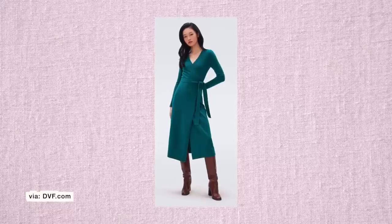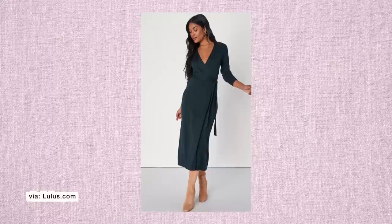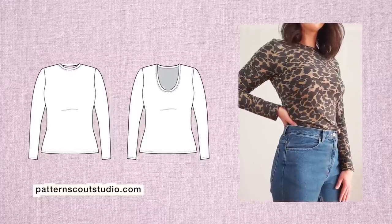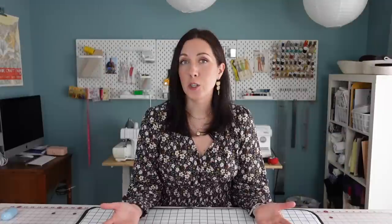Next up is a basic knit wrap dress, à la Diane von Furstenberg. These dresses are iconic for a reason — they're timeless, comfortable, and kind of sexy but appropriate for just about any occasion. I don't know why it's taken me so long to make one for myself, but now that I have a pattern, I'm sure I'll make more. I used my Comfy Tee pattern for this, which is a very basic fitted t-shirt pattern with a couple of different necklines. If you have a fitted tee pattern you like, you can use that as well — it's a very easy pattern drafting exercise.